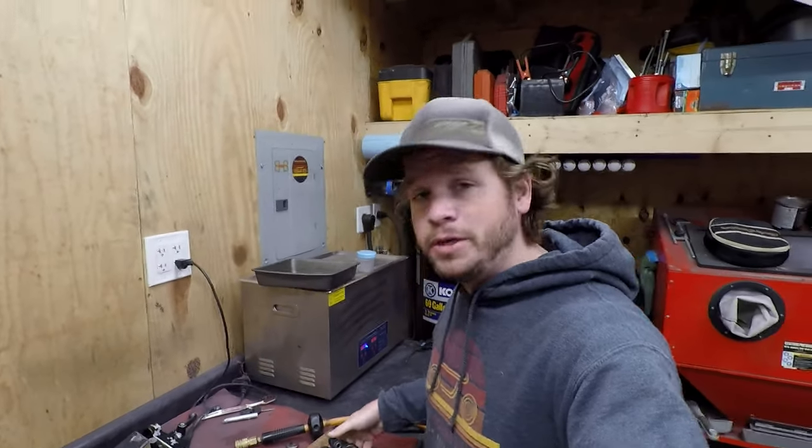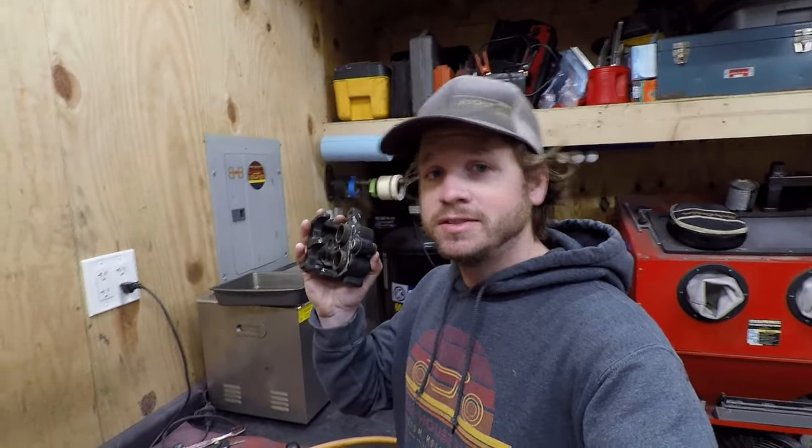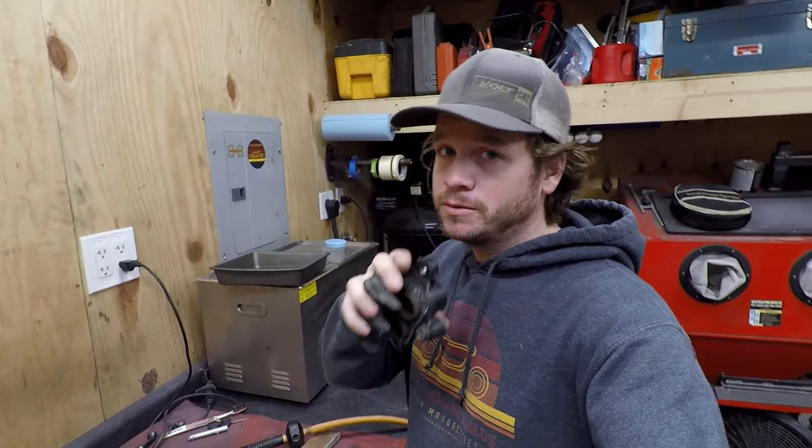Hey guys, welcome back to the channel. I'm BJ. This is Brick House Builds. In this video, what I want to show you is a trick for getting stuck pistons out of motorcycle calipers without damaging them. So stick around, I'll show you how I do it.